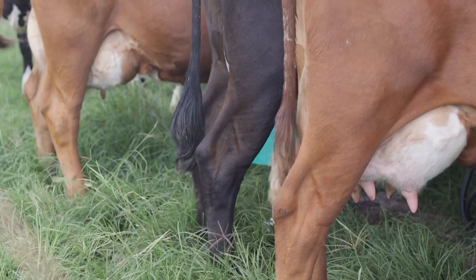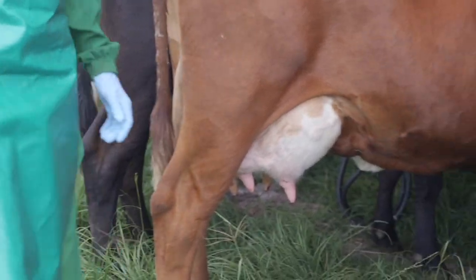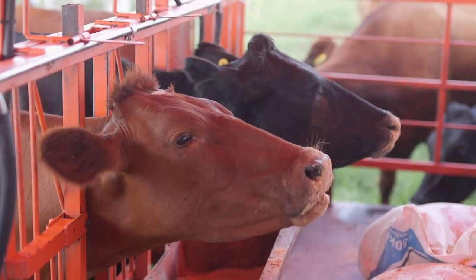Step 7: Avoid udder infection by ensuring the cow stands for 30 minutes after milking whilst its teats close. Step 8: Make sure there is feed available for the cow or the heifer to re-energize.